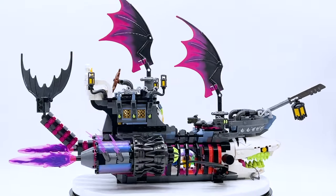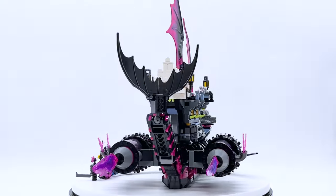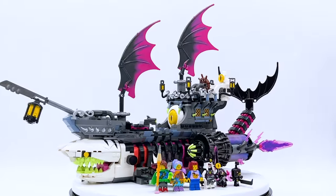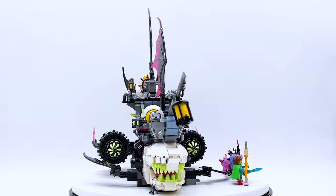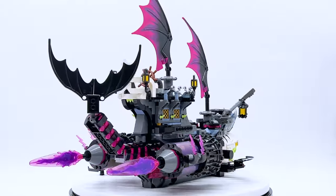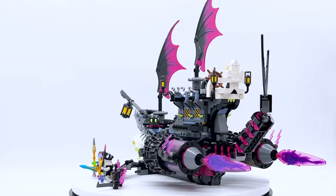This set contains 1,389 pieces, four minifigures, as well as two smaller figures — they're not technically micro-figures, but they come in a lot of sets this way, including this one, and you get two of them. This set retails for $139.99 in the US.